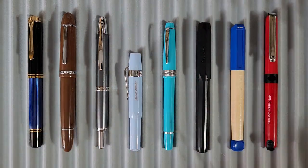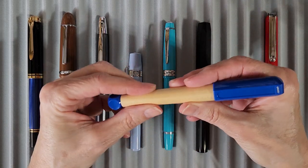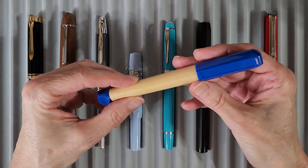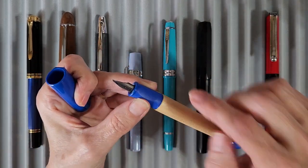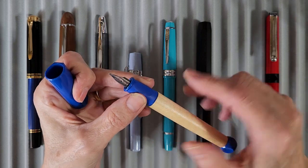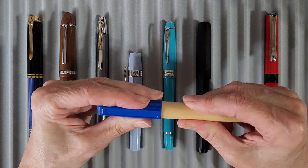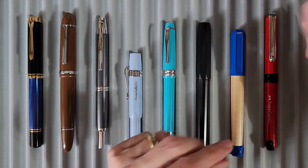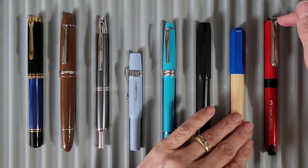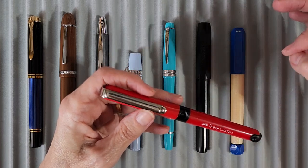Next is another student pen project pen: the Lamy ABC in blue. The little nib on it is marked 'A,' and I'm excited because the last pen with an A nib was the Pelikan Pelicano Jr., which I've been having super fun with. We'll see how the Lamy compares.